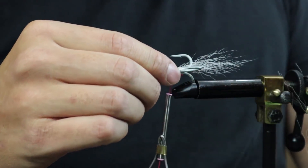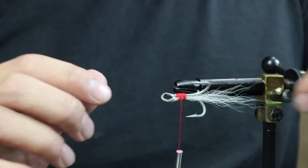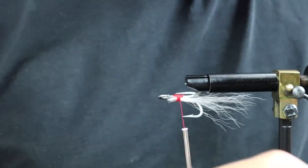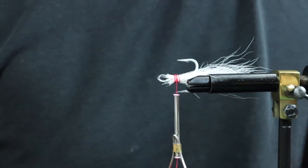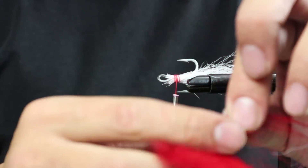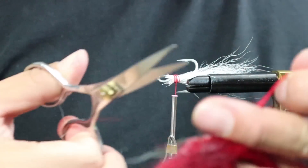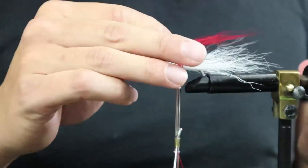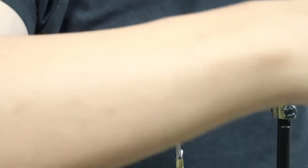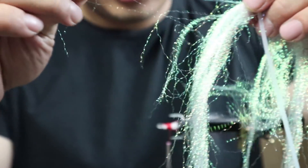Before wrapping it too much, make sure it's the size and shape that you want. That's one side of it. We're just going to keep adding hairs around it. Now I'm going to add some red — with red I like to use it sparingly, that's just my own personal style. I don't like too much red. Now a little bit of flash right here — you don't need much of this, just three or four strands just like that.